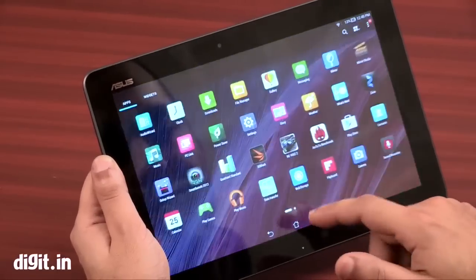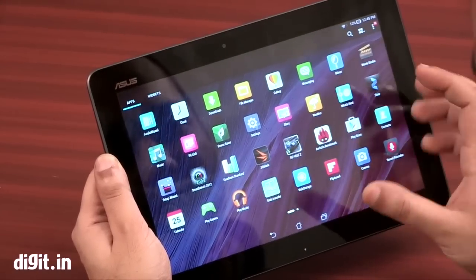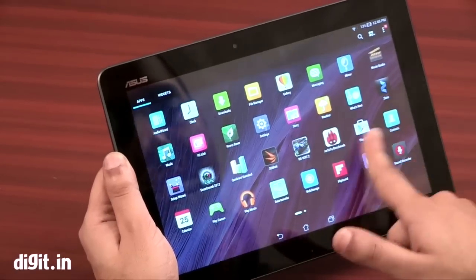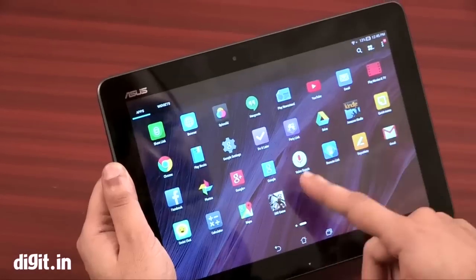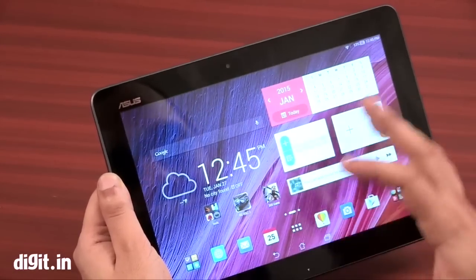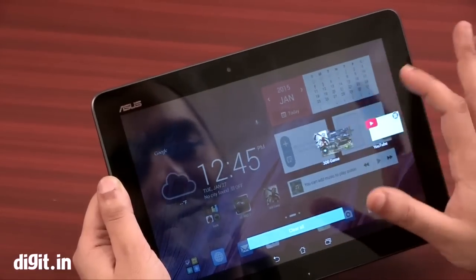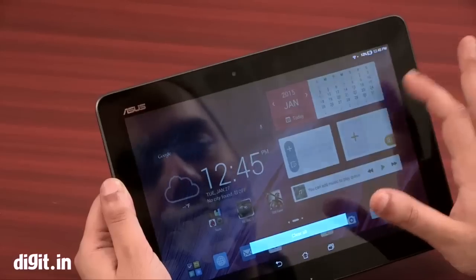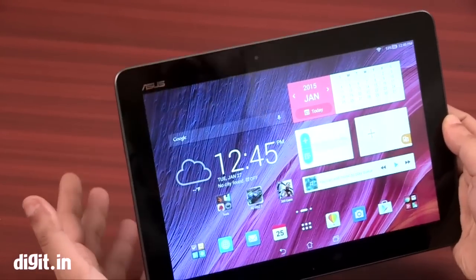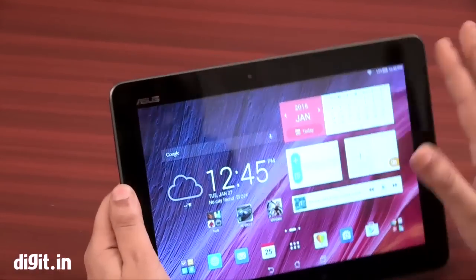The UI is smooth, as mentioned, and we didn't have any issues. There is some bloatware but not that much. The UI is light, and everything works — apps, multitasking — it's pretty much okay. You can't expect a lot of performance out of this, but if you want something for everyday usage without very high graphics demands, this is a pretty okay tablet.